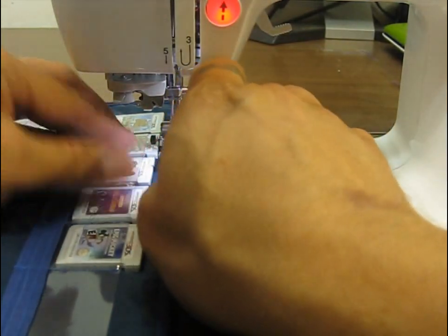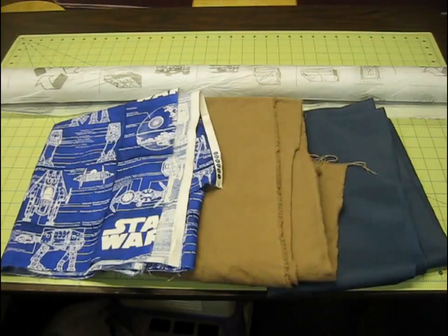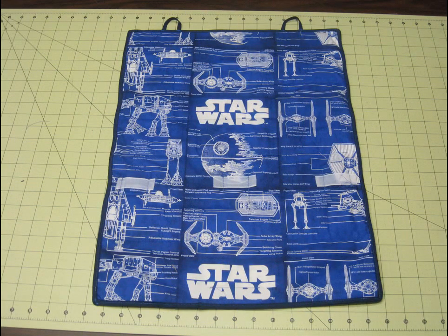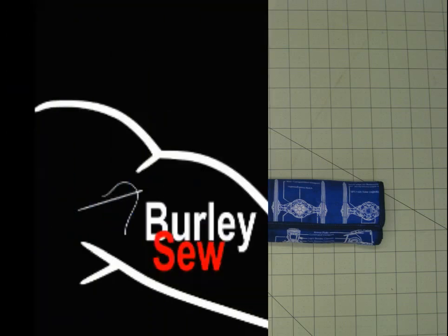I'm going to finish up with this right now and I think that's about it. We took some old scrap materials, had to spend about seven bucks in new materials, and we got a really kick-ass DS cartridge holder. I hope you guys enjoyed the video. If you do, please subscribe — I'll have more videos coming out. If you have any questions or comments, please leave those below. I'm Purified and thanks everybody for watching Burly Sew — I'll see you next time.